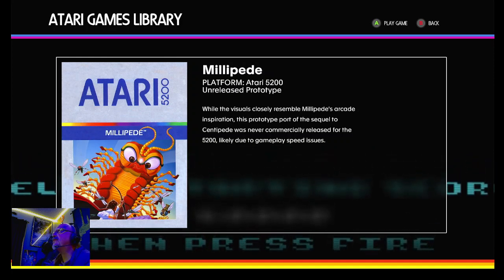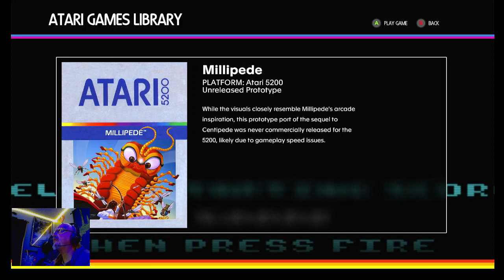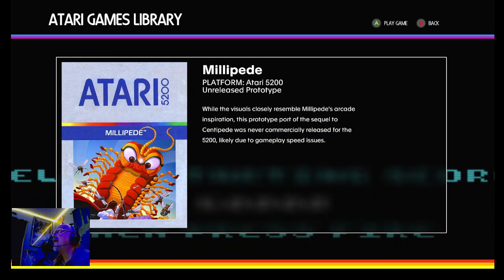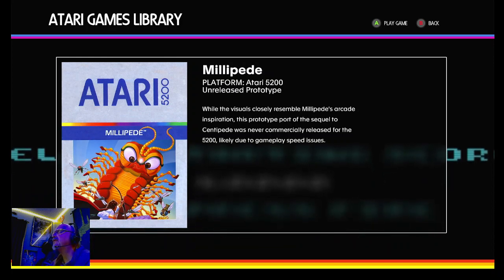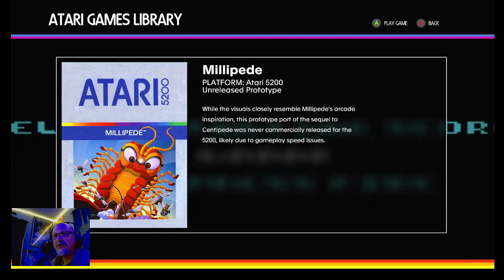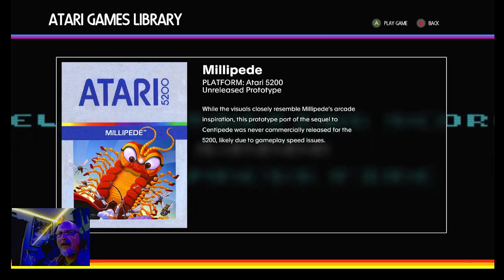Let's read what they say here. It says: while the visuals closely resemble Millipede's arcade inspiration, the prototype port of the sequel to Centipede was never commercially released for the 5200, likely due to gameplay speed issues. I'm glad that they've added this — this is on the Atari 50th Anniversary where you can play this game.